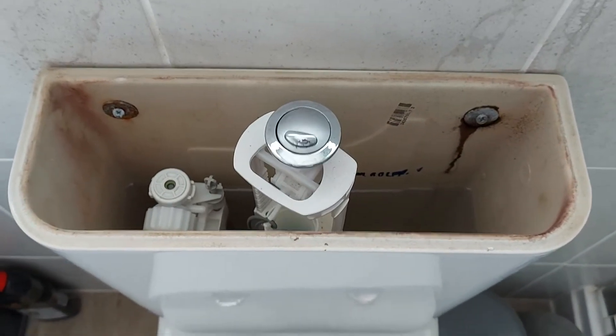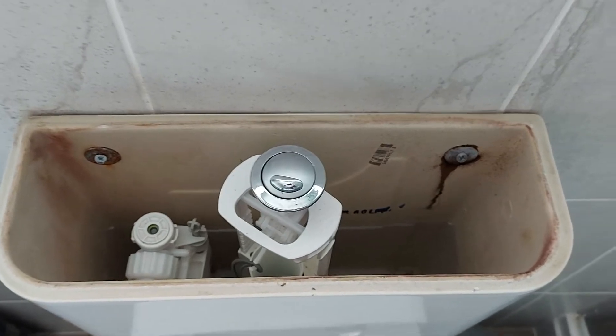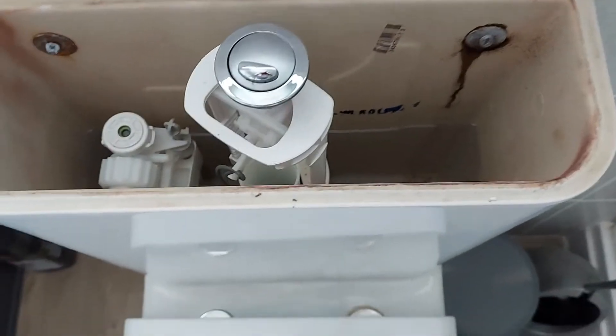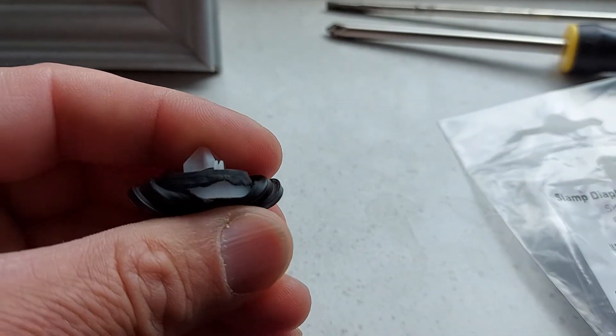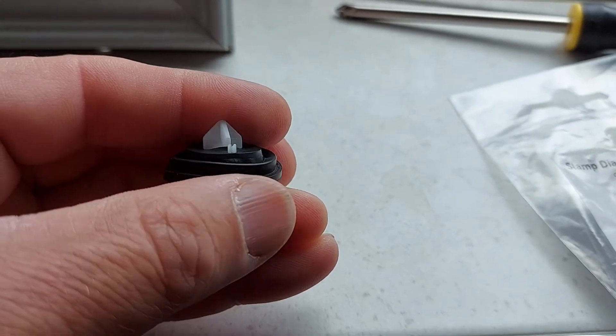Hi there, this is a quick video just to help anyone who's replacing their Siamp inlet valve washer on their toilet. I've taken my old one out. You can see the rubber has perished quite badly, so the toilet was very slow in filling up.